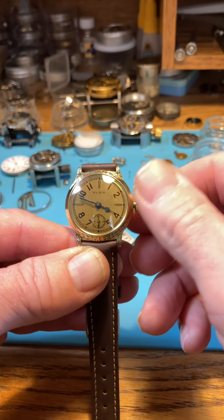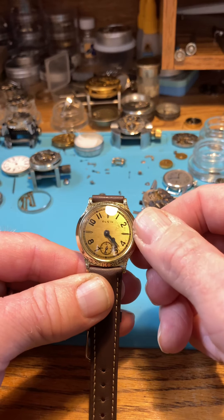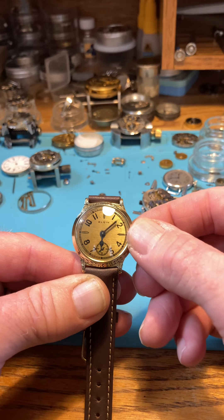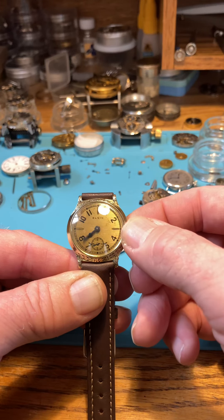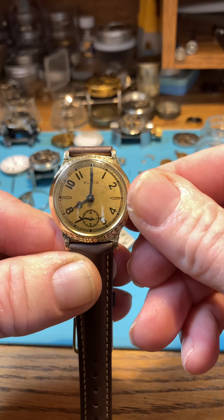I move my hands always in the forward direction on any watch — especially on these older Elgins, Walthams, and Hamiltons. Move the hands in the forward direction. Don't whip them around; take your time. Enjoy the moment. Set your time.